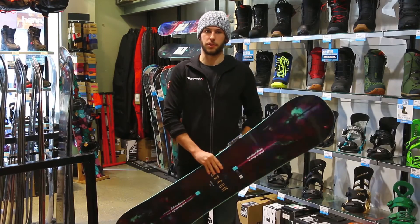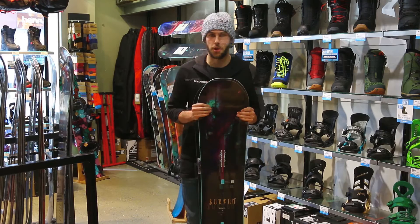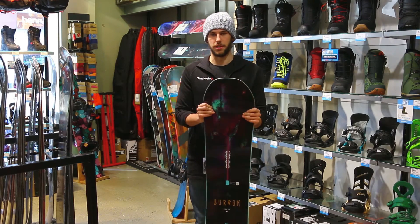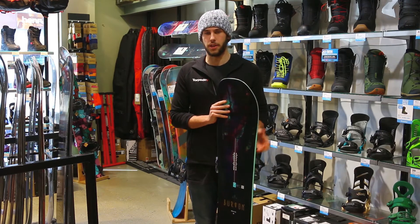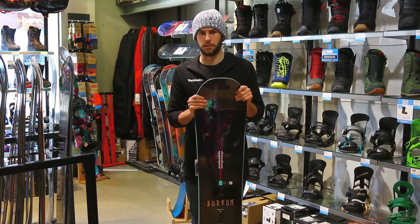Hey guys, Jarrod here from Torpedo7 Queenstown. Today we're looking at the 2017 Women's Deja Vu. A few basic pointers on this board: the profile is a flying V, so there's rocker through the middle of the board with a frostbite camber underneath the foot.